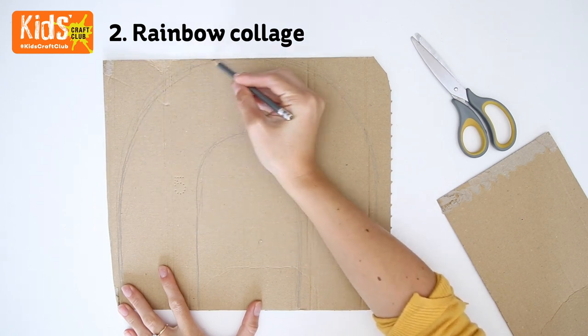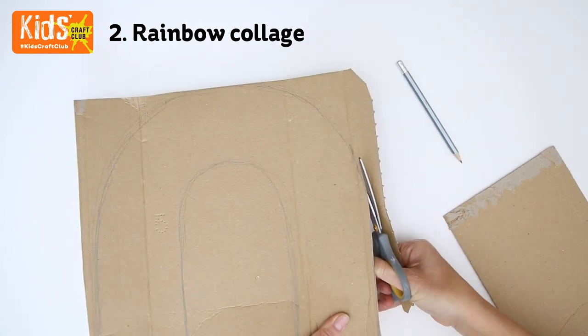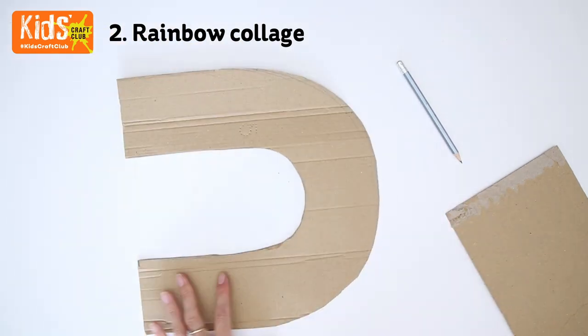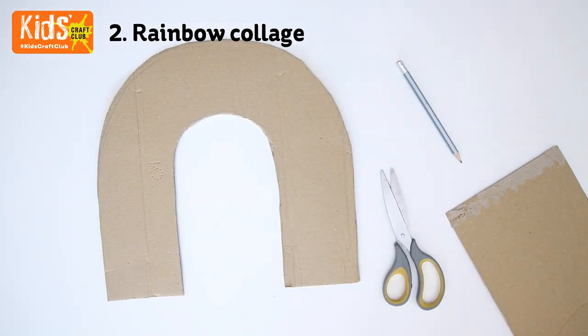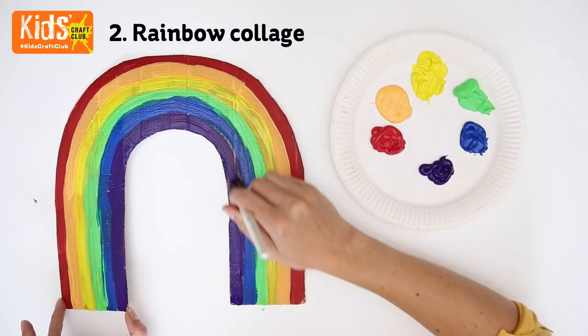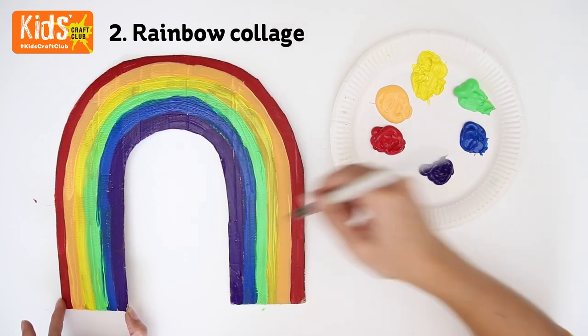Begin by sketching out a rainbow onto corrugated card. Cut this out. Then separate the rainbow into six sections using pencil. Roughly paint each section. You don't have to paint the card but it does give a crisper final result.